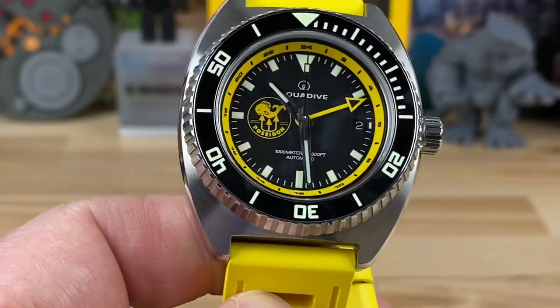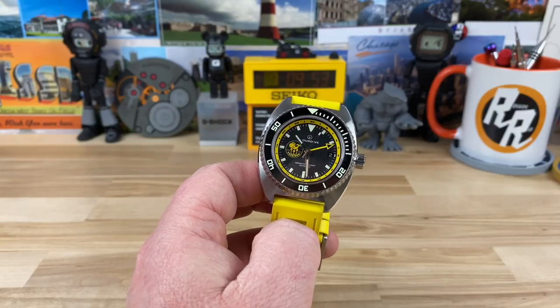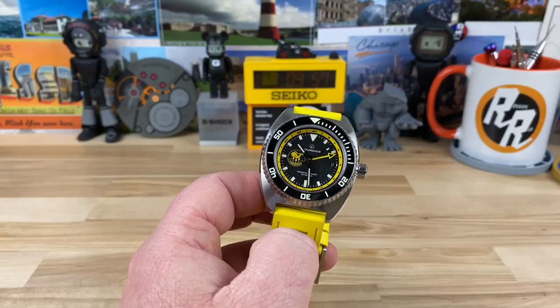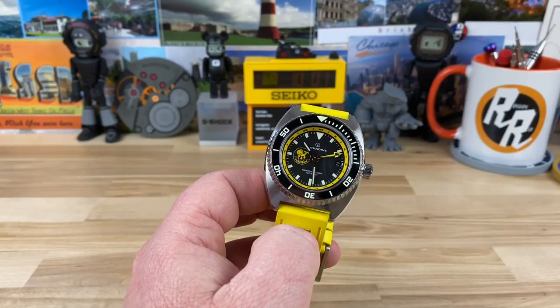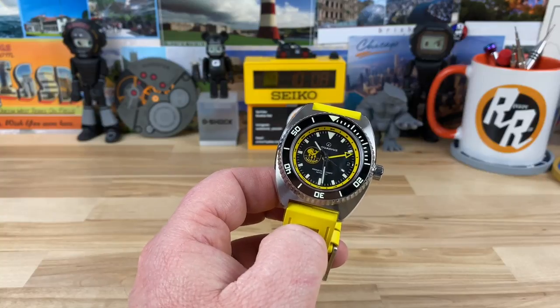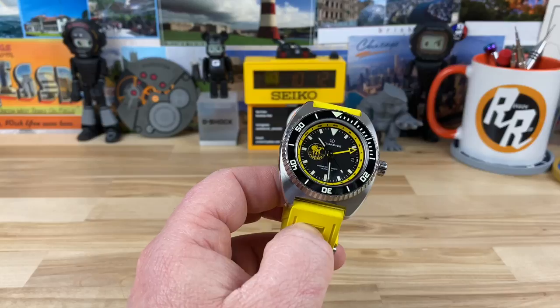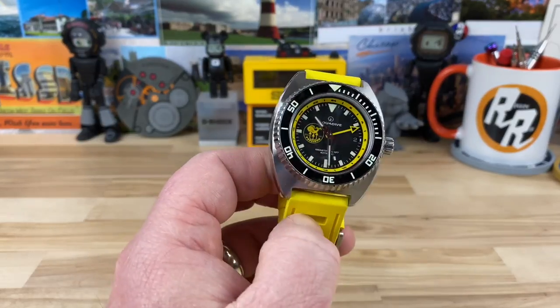Big thanks to Bruce for sending this over to me and letting me get a look at an Aquadive — otherwise I don't know that I would have had the chance. You just don't see them out in the watch world. I'm deeply rooted in the community, on Instagram, Facebook groups, YouTube — and I just don't see Aquadive mentioned very much. I'm not sure why, because it is a really killer watch and definitely has that DAXA-type vibe, even though it's definitely its own case design.